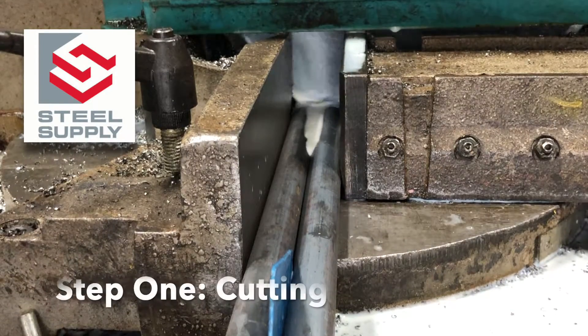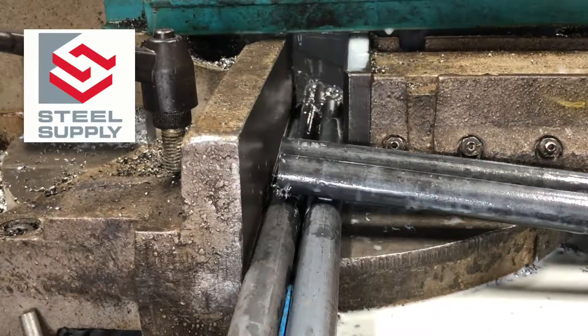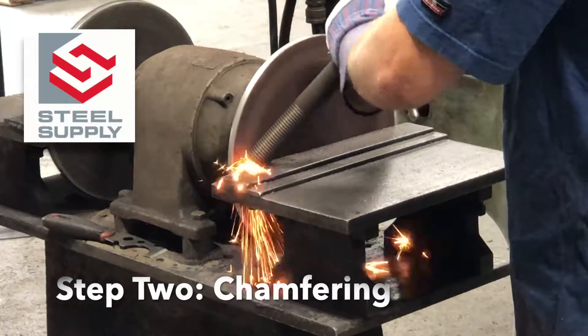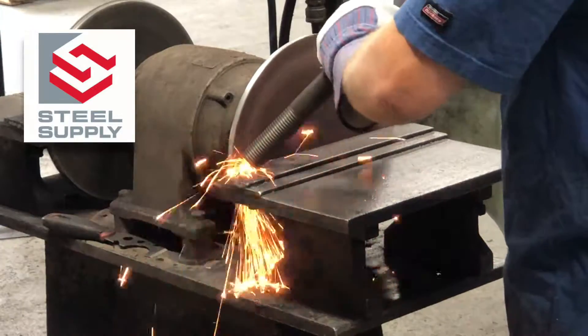Manufacturing starts by cutting the round bar to length. Chamfering then adds the beveled edge to the round bar, which allows for an easy nut fit on the final bolt.